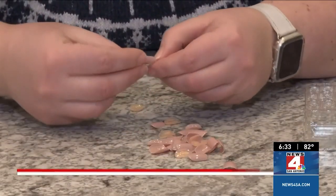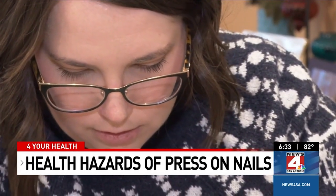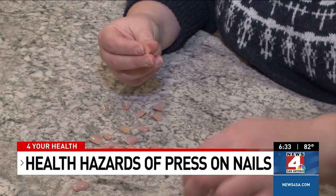Press-on nails trap moisture and can create a damp environment where bacteria can thrive. Signs of infection can include swelling, redness, or even tenderness around the nail.